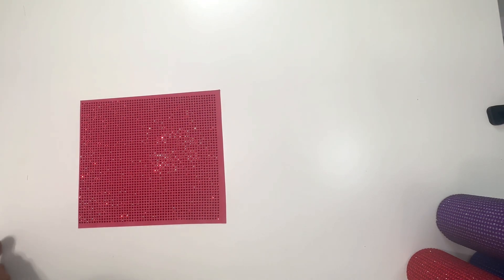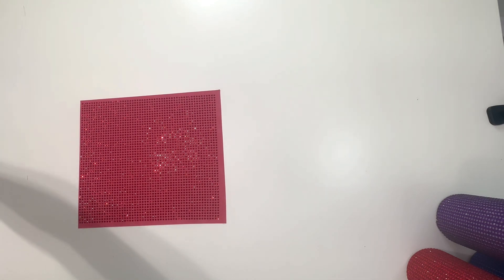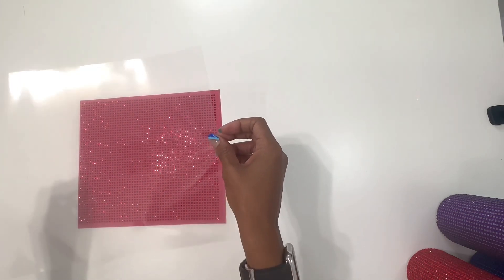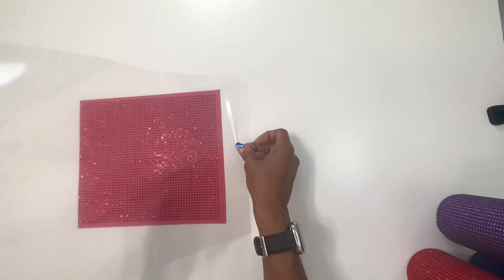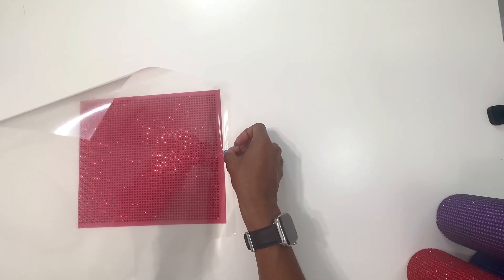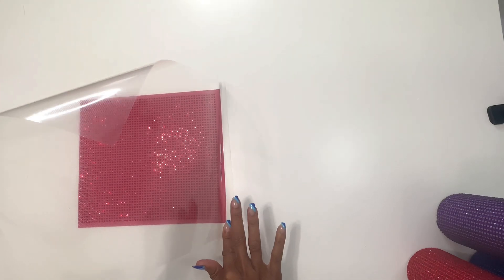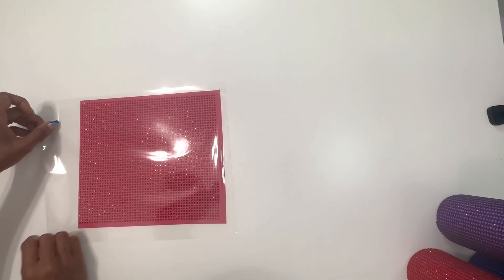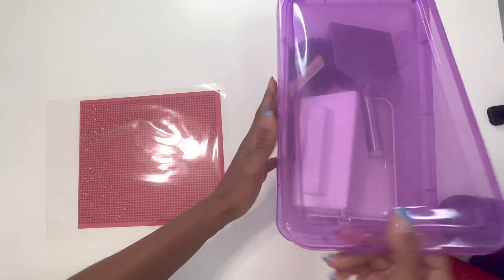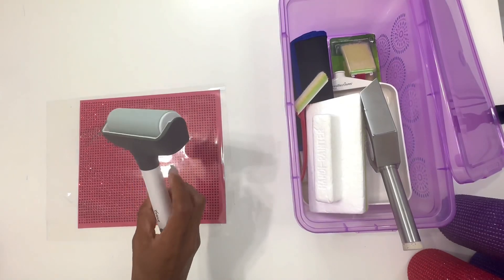Once I have all my stones onto my template and cleaned everything up, next we're going to grab our piece of transfer tape. I'll tear that off, place it on the side, and then lay it over — some people just drop it down but that didn't work well for me. I found it helpful to lay it down on the side and press it down, then use a roller to make sure you get all the stones.